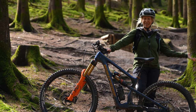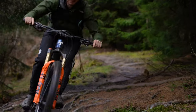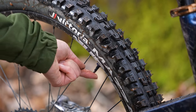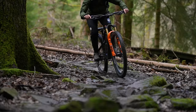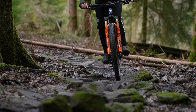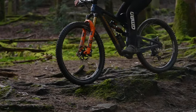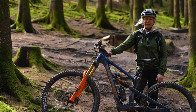However, if you come somewhere like this and it's more technical than what you're used to — perhaps it's more rooty or rocky — then you may need to drop your PSI by one or two so that it's softer. That way the tires will deform over all the obstacles and give you a more confidence-inspiring and planted ride. If you have too high a pressure in technical terrain like this, you can find that you just bounce off rocks and roots and pinball around the place, which is quite disconcerting.